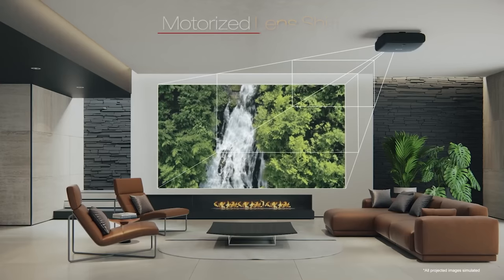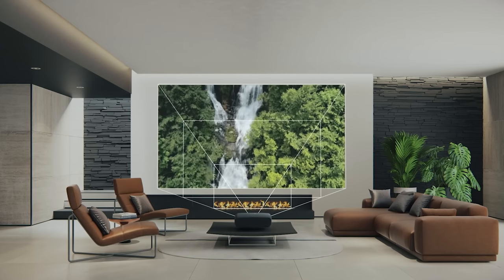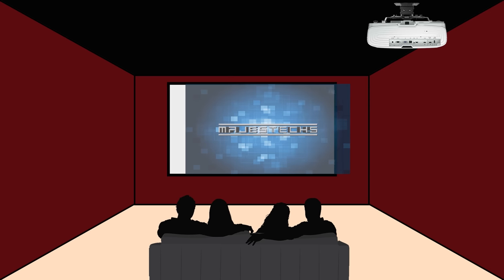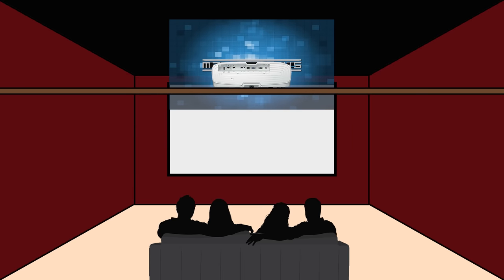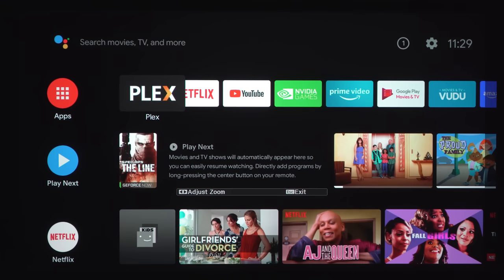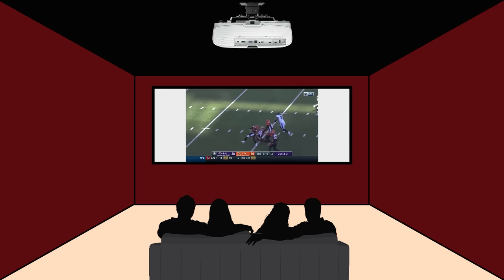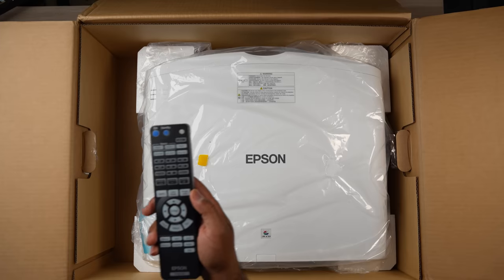One thing that sets higher-end Epson projectors apart from others is their flexibility and installation features. Coming from cheaper DLP projectors, the first thing I noticed and came to appreciate was motorized lens shift, motorized focus, and lens memory. This means you can install the projector off-center from the screen, and you don't even have to mount it upside down on the ceiling — you can mount it up on a high shelf right side up if you prefer. The motorized focus allows you to focus the projector using the remote so you can stand close to the screen and easily dial the focus in. And lens memory allows you to use the projector with two different aspect ratios, so you can switch between 16x9 and cinemascope with the touch of a button.